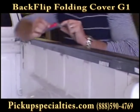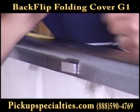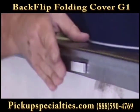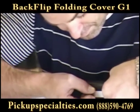Begin by positioning the provided shims on the inside edge of your truck bed rails. Position your shims wherever you place your clamps. Please note that some trucks do not need shims.